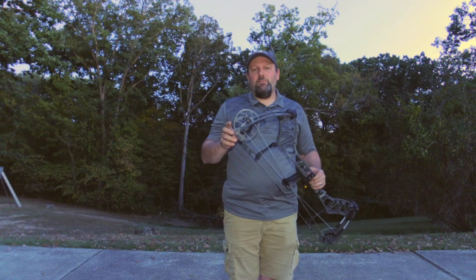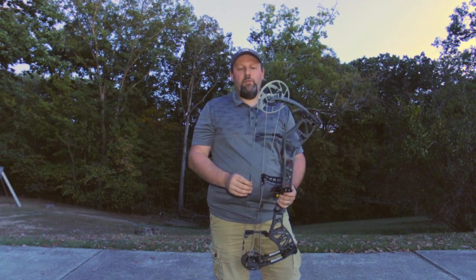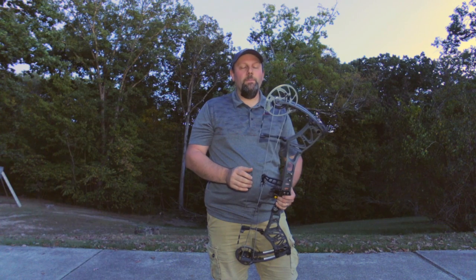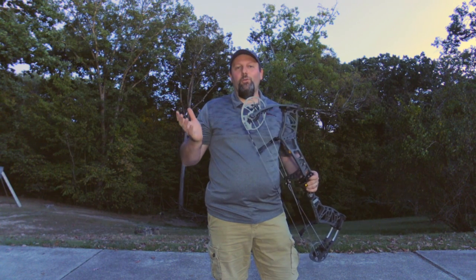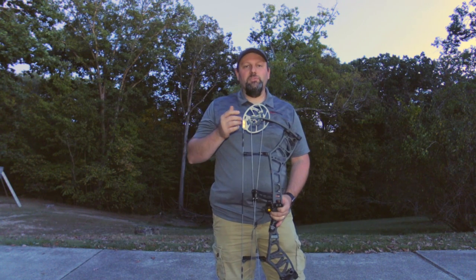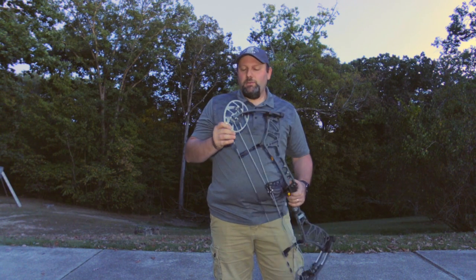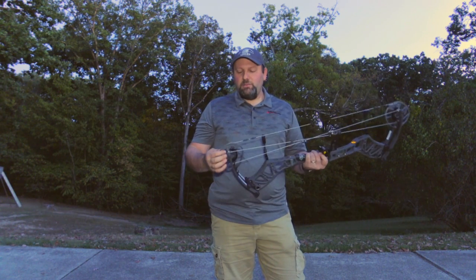The really interesting part about the Echo is the adjustability of the let-off. This bow allows you to adjust from 75% all the way to 90% let-off. So you can go from a really hard back wall with no valley, getting great performance and speeds, all the way out to 90% let-off where you can hold that bow all day long. A lot of other bows have come out with 90%, but they don't have that full adjustability from 75 all the way to 90 — that's the new cam design.